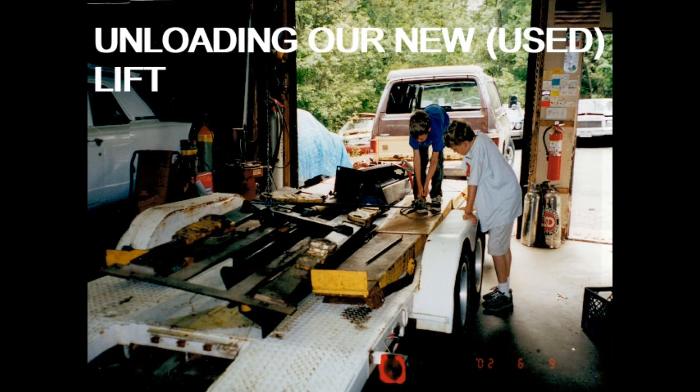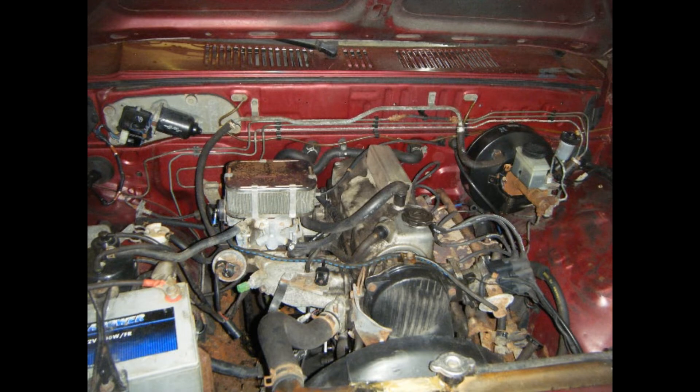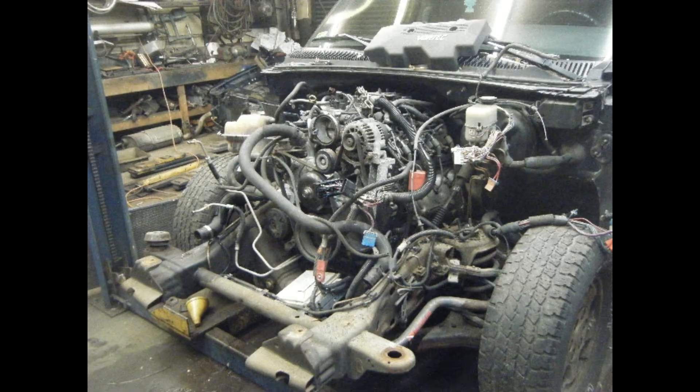The majority of the beginning of the channel is going to be about my LS-swapped Mazda B2200. You'll see more about that very shortly after my introduction video is released.